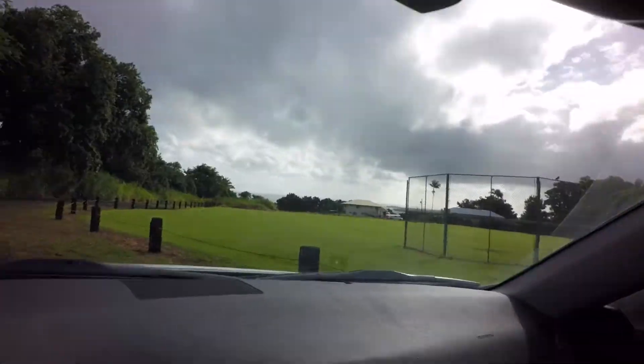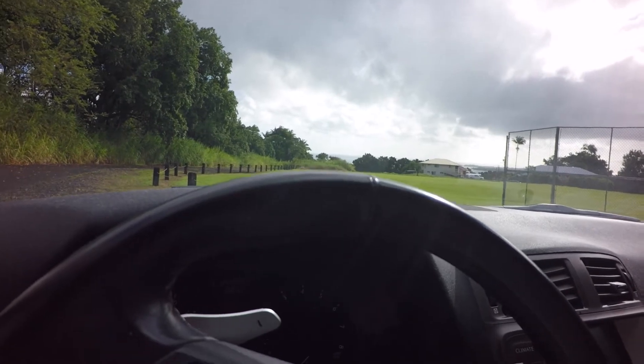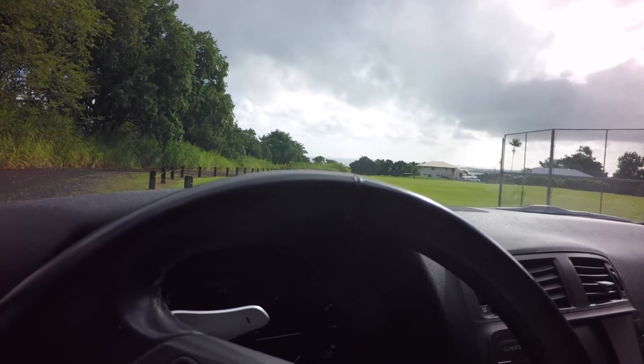I'm going to launch from here at the batting cage and go all the way down to the end of the park, right before the gate — I'll use that as the limit for today's test. I'm going to do two runs each, going forward and back, to account for any downwind or upwind effect. It looks like there's no wind, so let's go test that out right now.